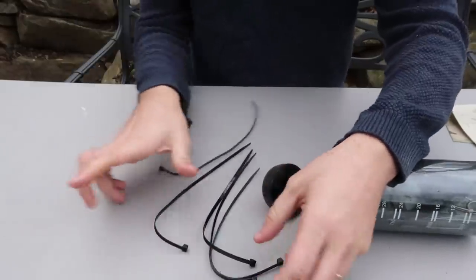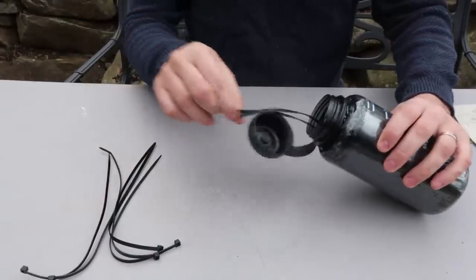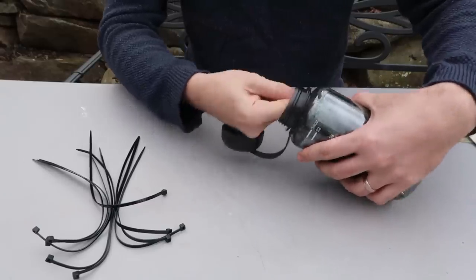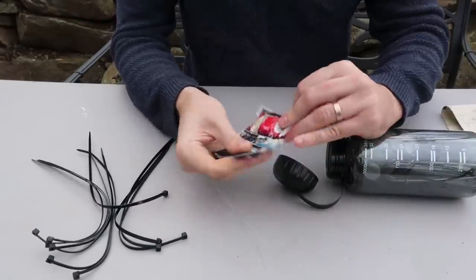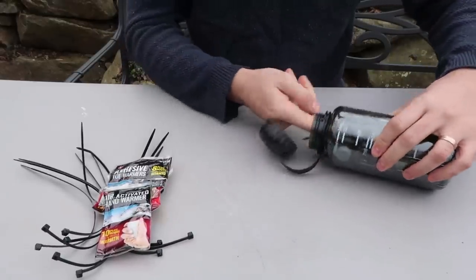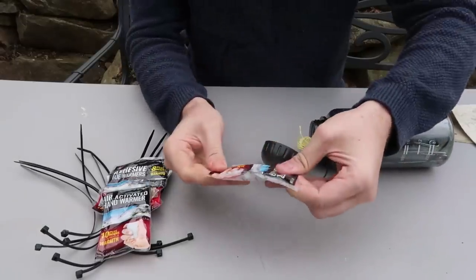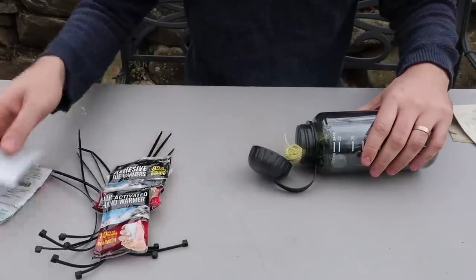We got a whole bunch of Ziplocs — they're very useful. Pretty much homemade, it's stuffed with stuff in it. Oh nice, adhesive toe warmer. There's a hand warmer. I've never tested this kind before. I'm going snowboarding soon, I'll probably bring those things with me. They're really nice.